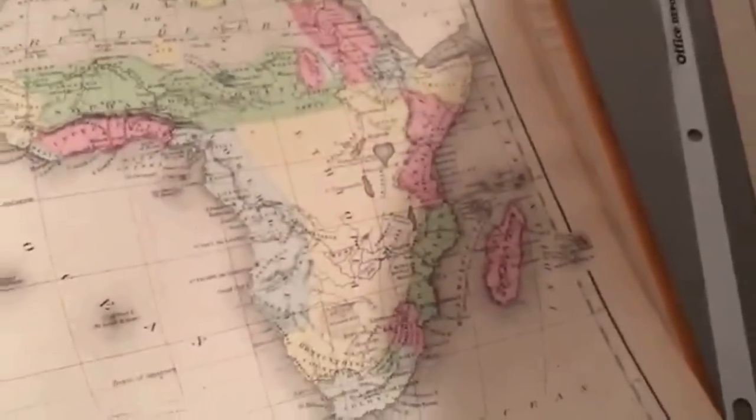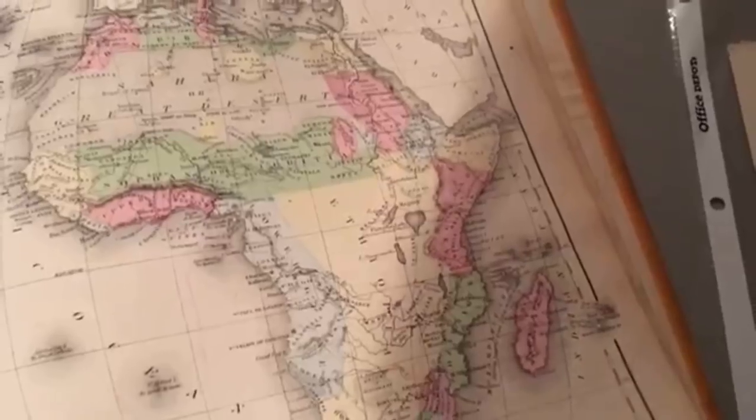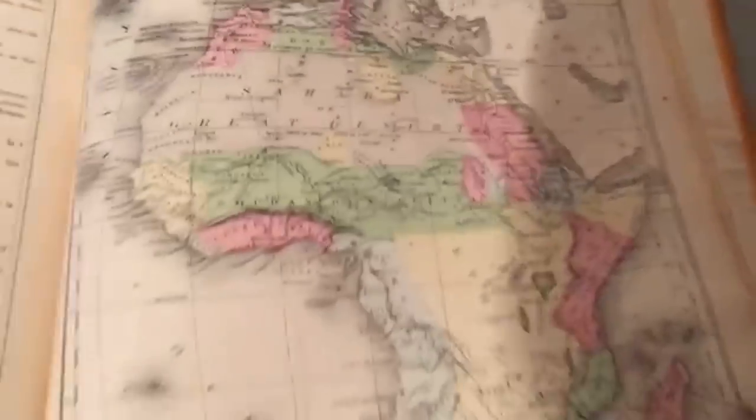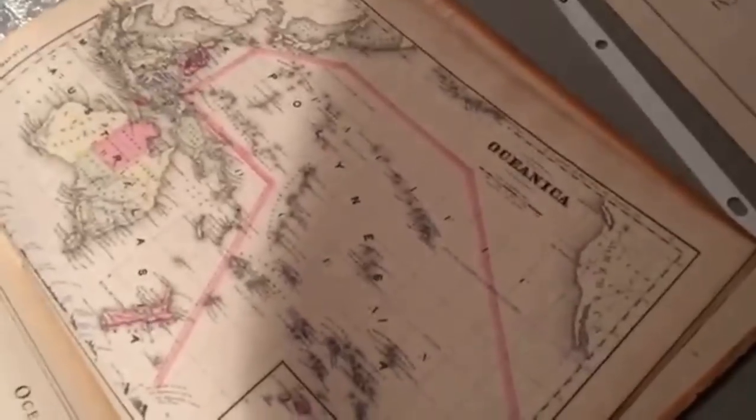There's Abyssinia, which is also a name for Ethiopia, so I guess they just used 'Ethiopia' as a general name for the interior of Africa. It's called the 'Sahara Great Desert' instead of just Sahara Desert. The Pacific also hasn't quite been colonized yet except for Australia and New Zealand, so they just kind of called all of that Polynesia — they didn't have a separate Micronesia yet.